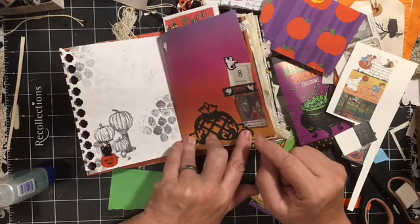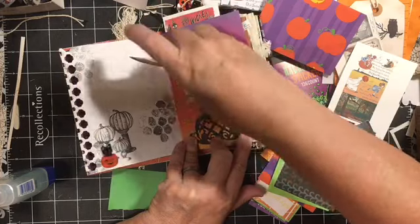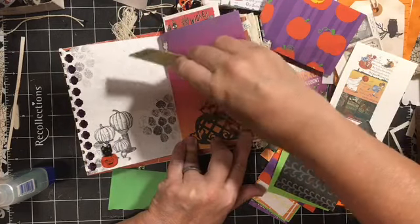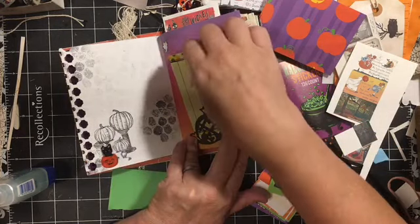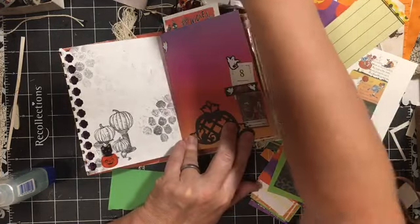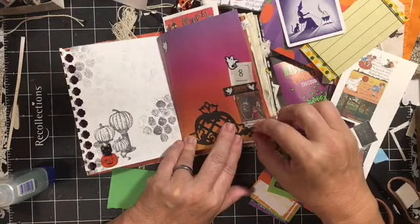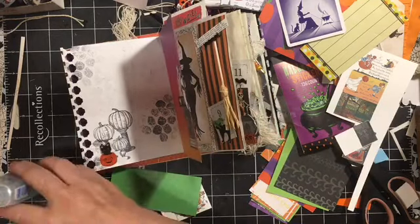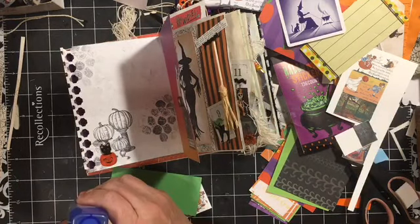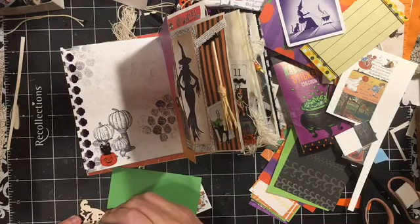Put the spooky pumpkin here and then this can hold something. We'll put down the spooky pumpkin. Getting close to being finished. Yay!